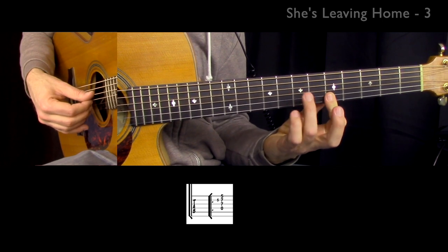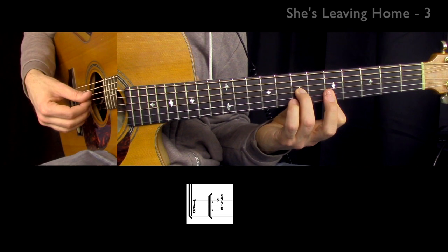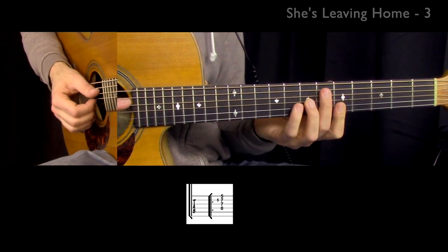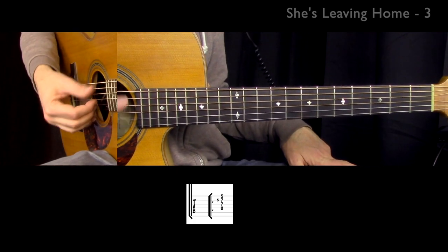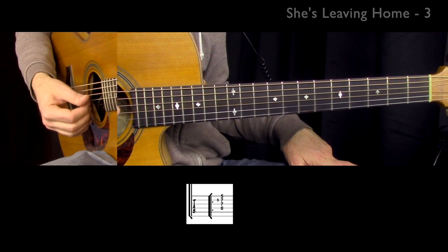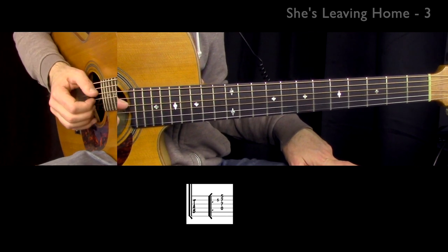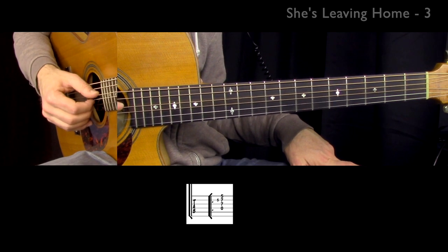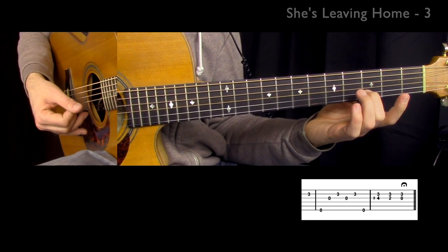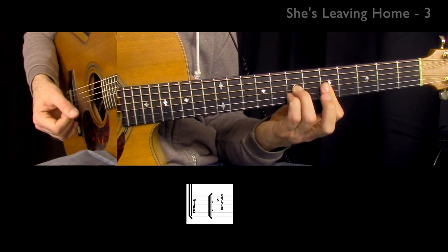Then the first chord we're going to play — you're going to need to bar the top two strings. It's going to be a D triad, but we need to bar because we're going to hammer. I hammered that note. Also, when I prepare this note on the fourth string, I'm muting the low A string, so when I play it I'm hearing only the string I want to hear, which is the fourth string.